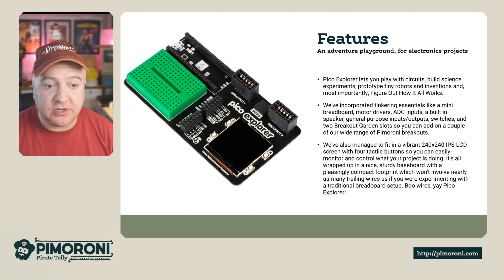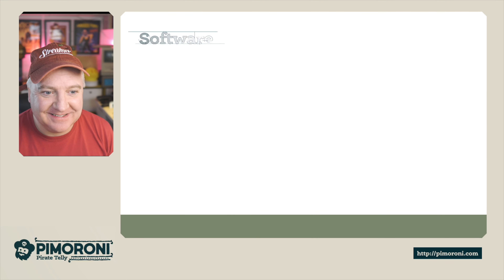There are general purpose inputs and outputs, switches, and two Breakout Garden slots so you can add all kinds of extras from the Pimoroni Breakout Garden range. We've also managed to fit in a vibrant 240 by 240 LCD IPS screen with four tactile buttons, making it very easy to monitor and control your projects — all in a pleasing compact footprint with far fewer trailing wires than a traditional breadboard setup.